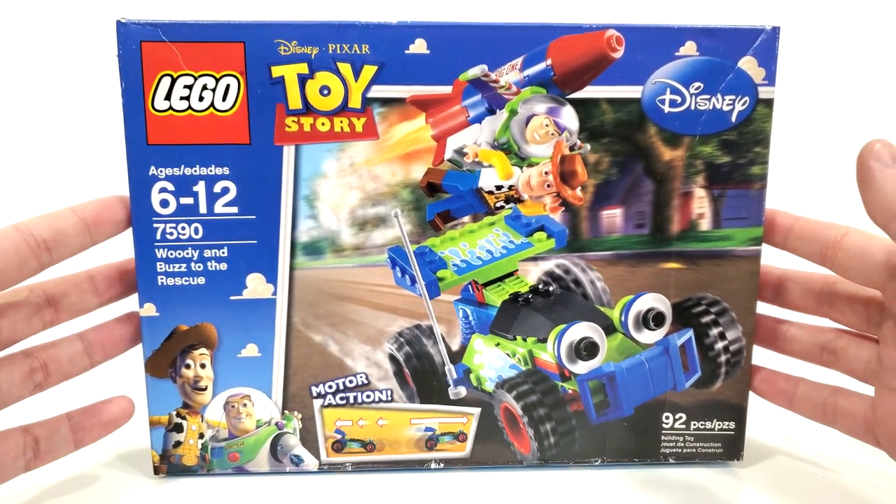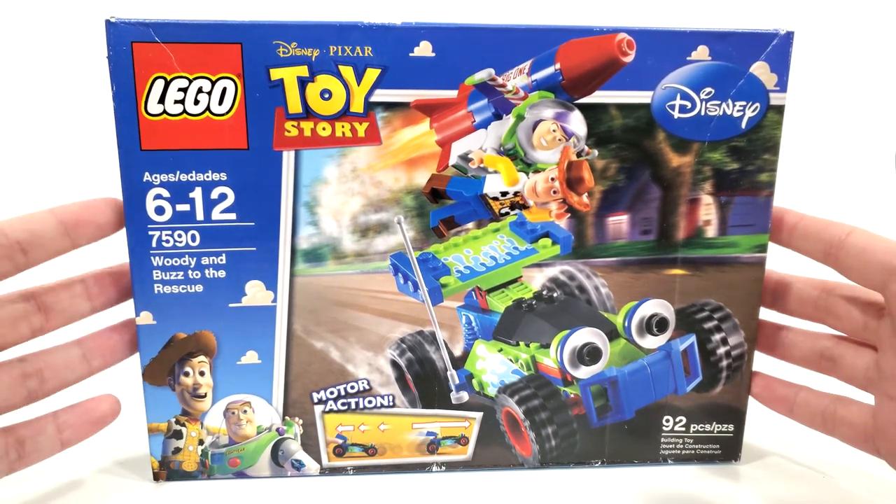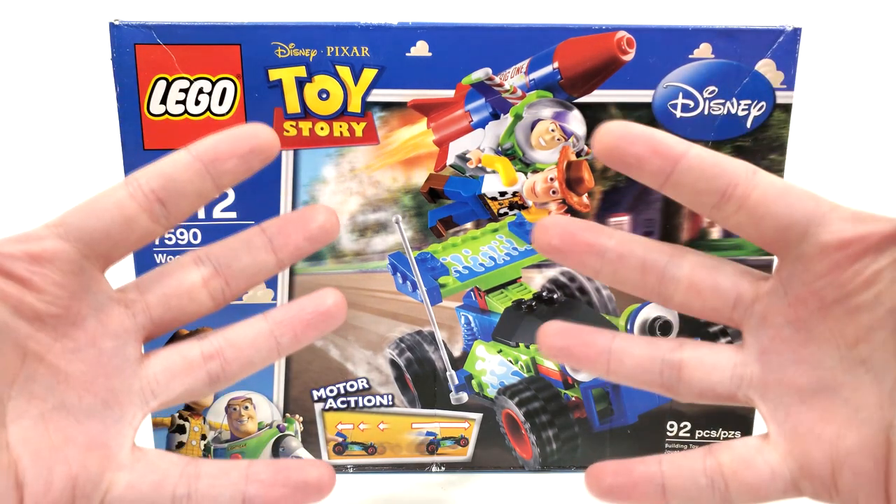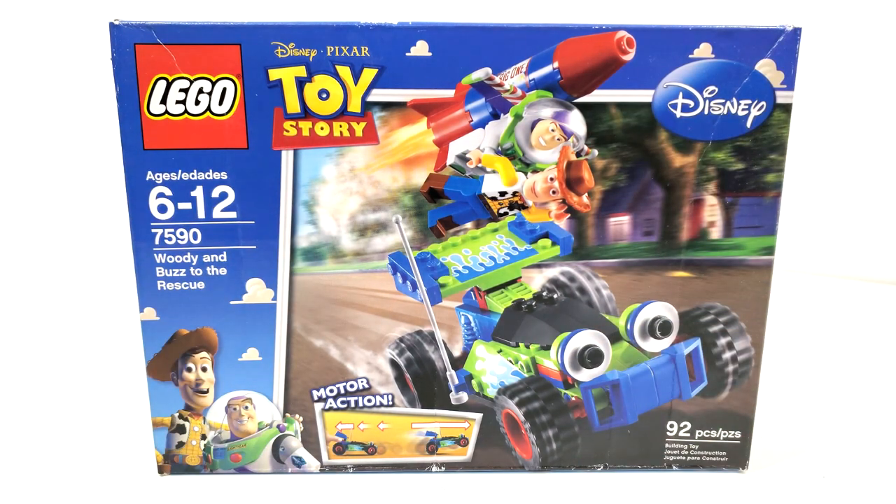Needless to say, LEGO Toy Story was just something really interesting. So many brand new molds were introduced to create the characters of this theme, and even lots of really cool prints as you'll see in this set. For $20 there isn't a lot of pieces in here, but there is quite a lot of value.